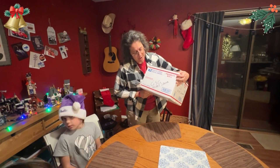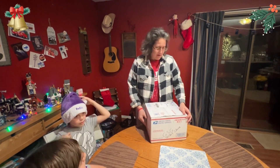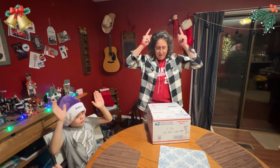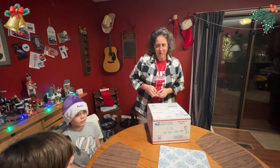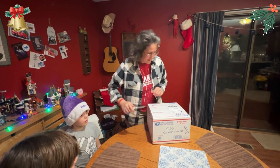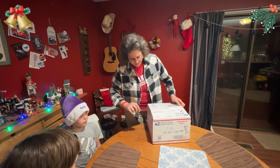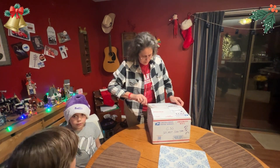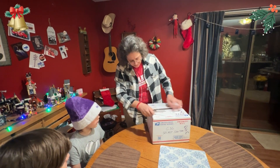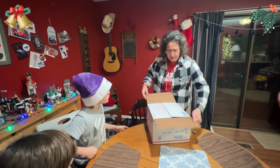All right, GSG Secret Santa, Garden State Gardener. From — drum roll please — Mike Kreischer Reviews. All right. He's a cool channel; he reviews MREs for the most part, among other things. Very cool. I enjoy seeing different MREs from different countries.